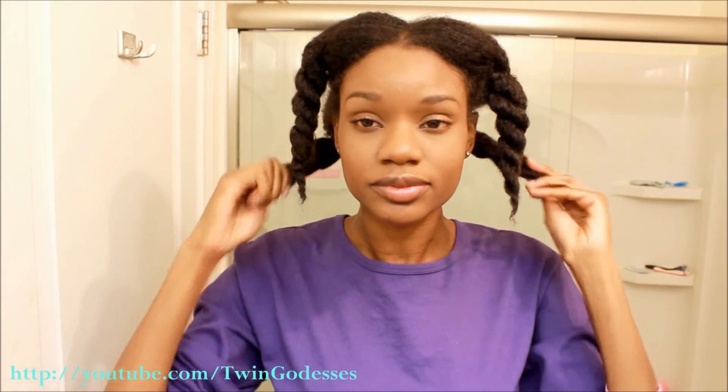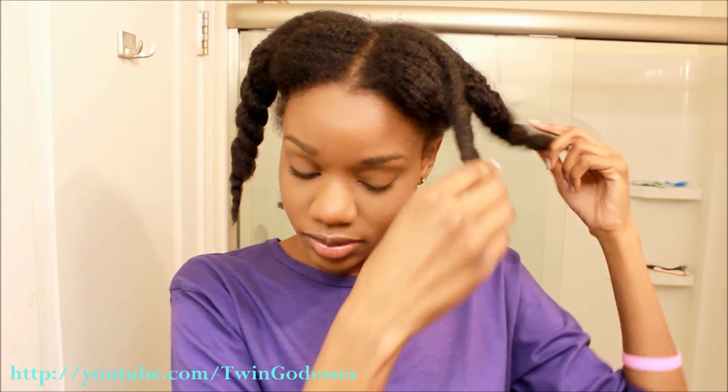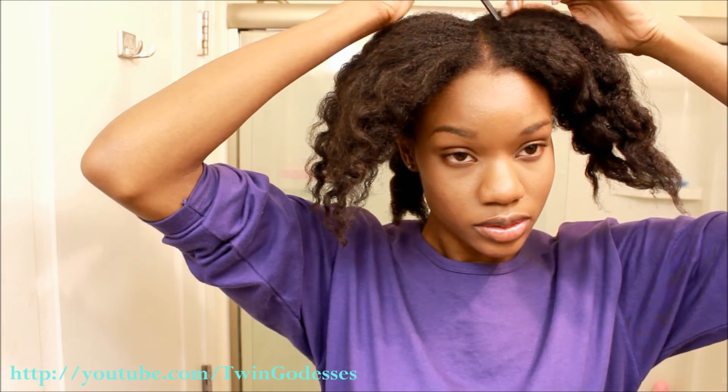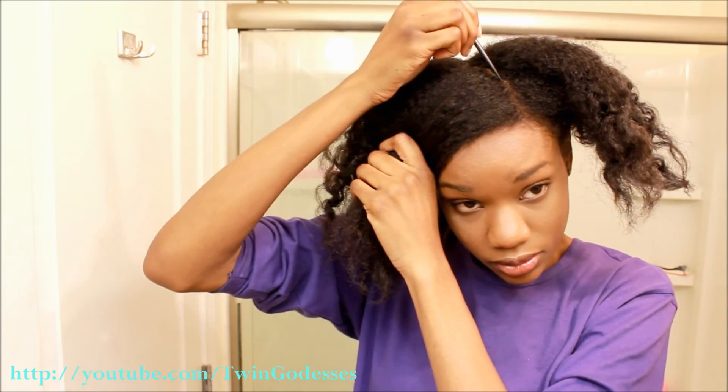I'm starting off on freshly cleansed and conditioned hair that I allowed to dry for approximately four hours. Go ahead and section your hair up into five sections — I like to put three in the front and two in the back.